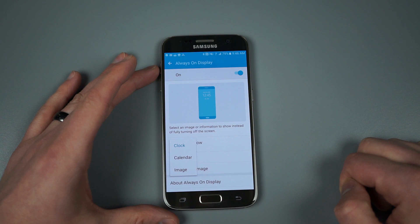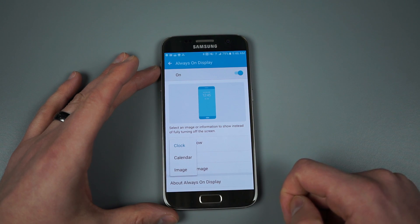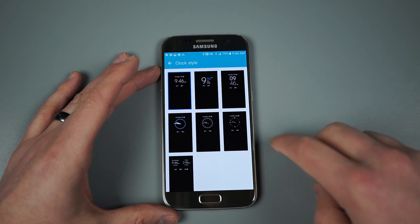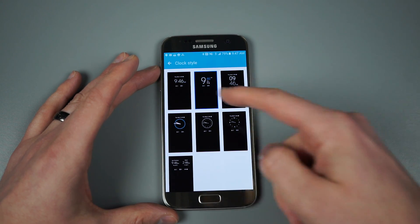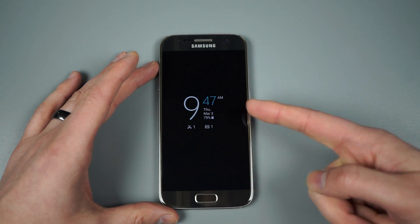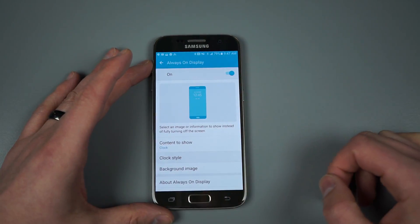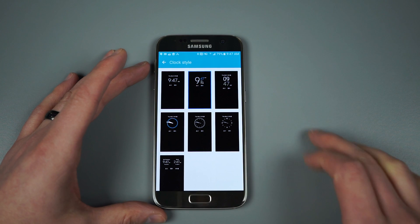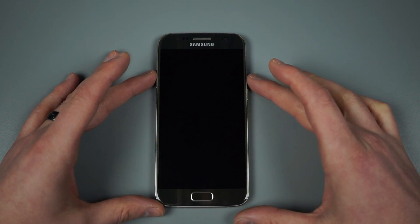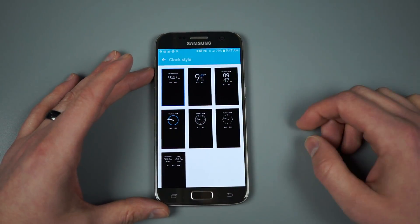There are three basic options: you can use a clock style always-on display, a calendar, or an image. I've chosen clock, and you can also choose clock style — there's a number here. I just have the basic setup but you can change the way the clock looks. There's a multi-location time option, and you could go with more of an analog style if that suits you better. There are actually quite a few different options to choose from.